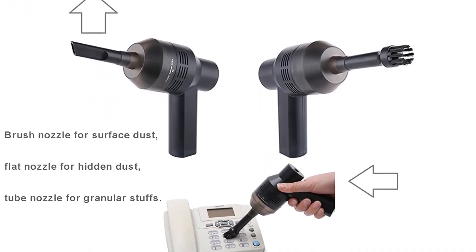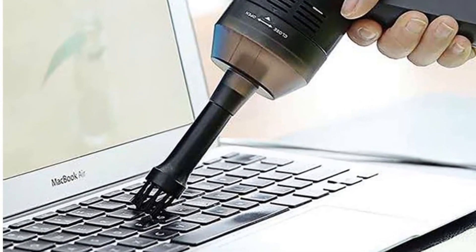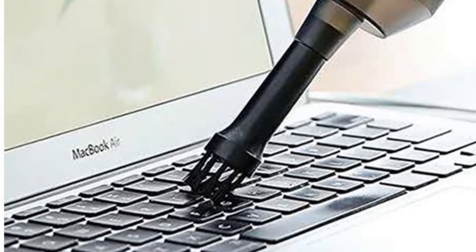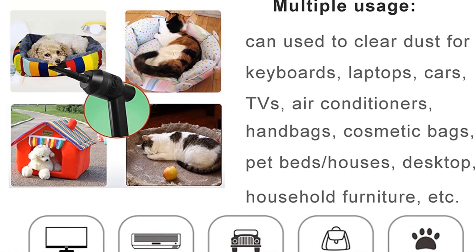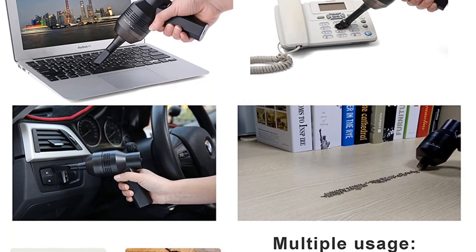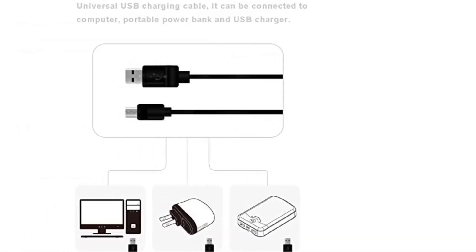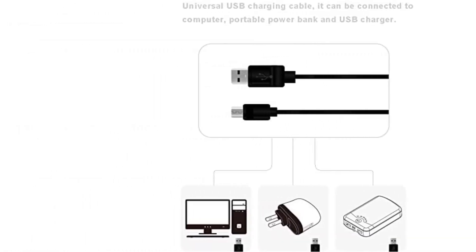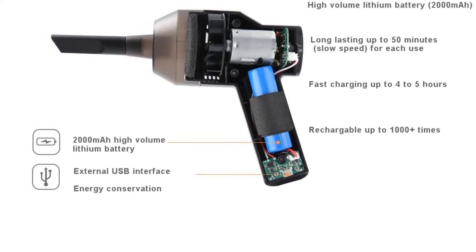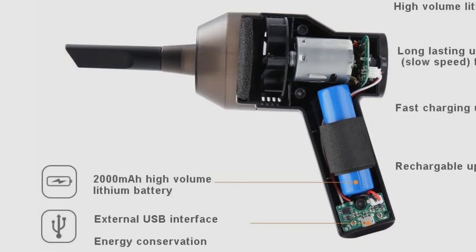The 2000mAh battery lasts pretty long and charges in approximately four hours, which is reasonable. The mesh filter needs to be cleaned at least once a month, as suction power can diminish if too much dirt accumulates. In conclusion, the Handivac wireless vacuum does a solid job removing dust particles from your keyboard or other computer parts. If you're tired of constantly dealing with dirt and dust and relying on inefficient means to remove it, owning such a device can be a very good idea.